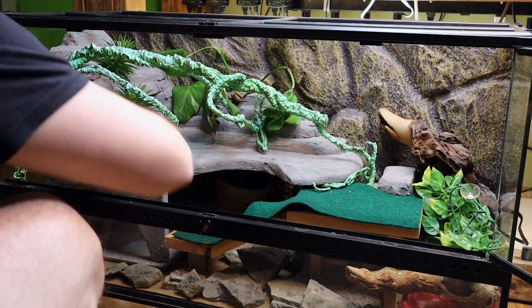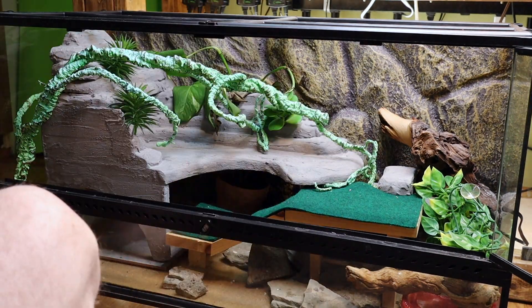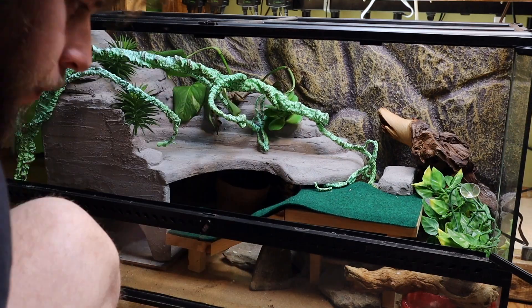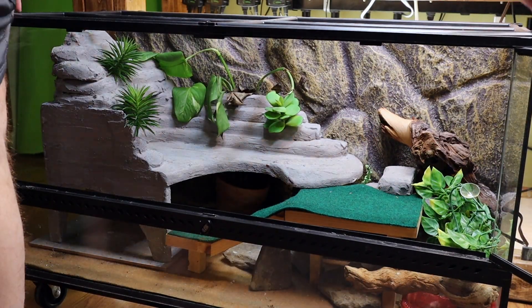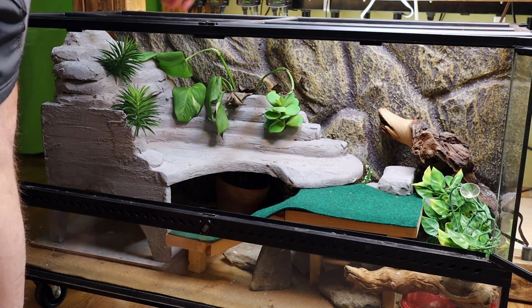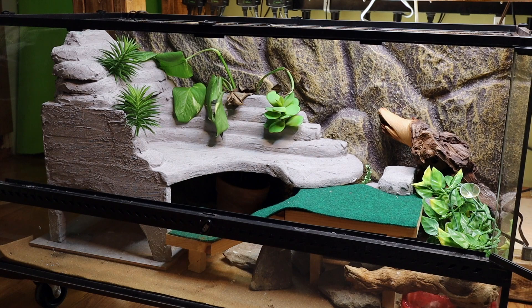Now let's get everything out of here. Another great feature of these Exo Terras is that the top comes off for easier access.